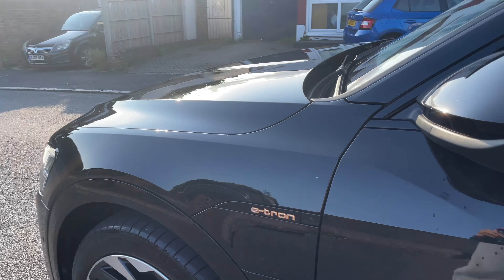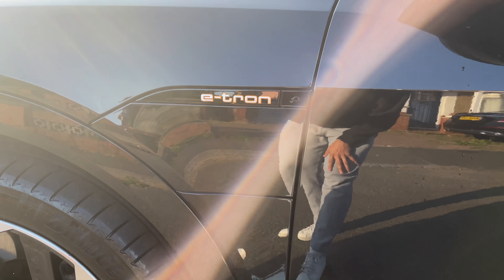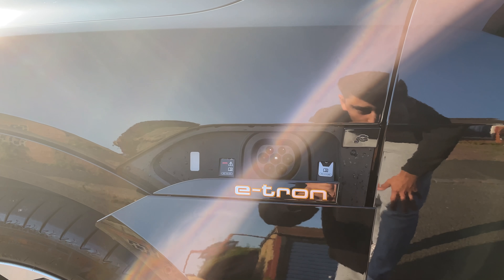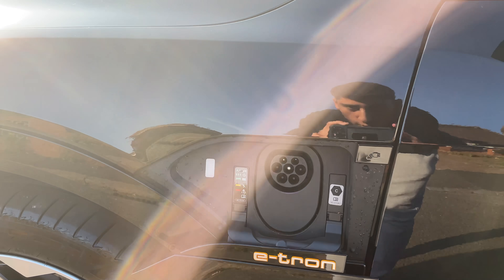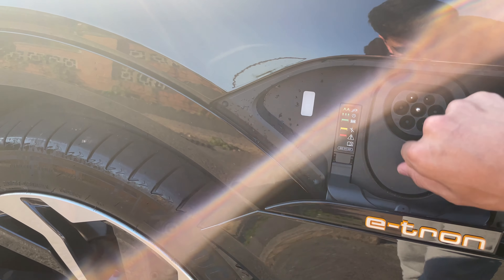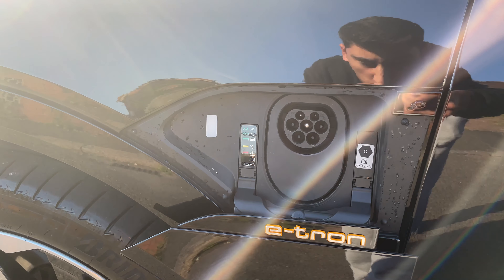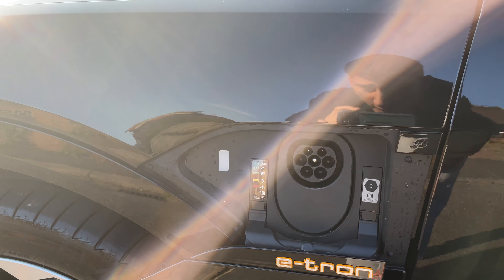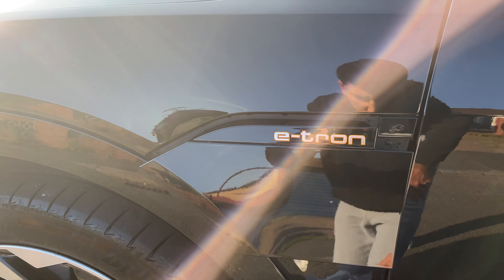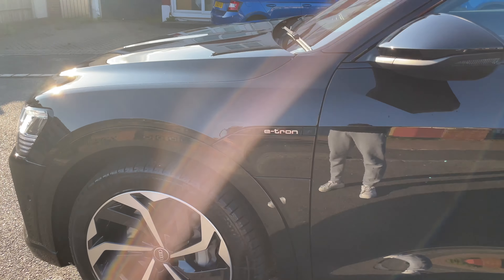Around the corner — well, on both sides — you get these e-tron badges. And when you press this in the corner, this little hatch pops open and that's where you charge the car. You can also lift up this latch and put a fast charger in — I think that's only on the other side. And then to release it and put it back, press the button again and that's it. Very nice, very elegant.